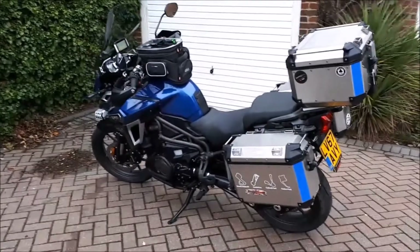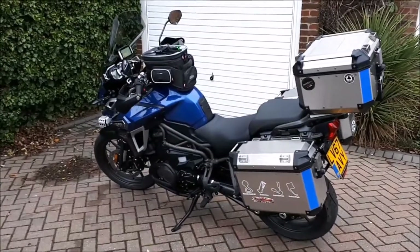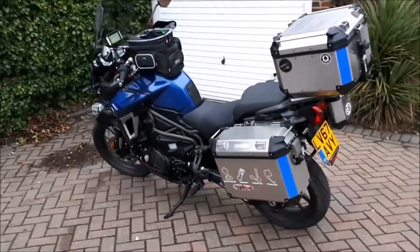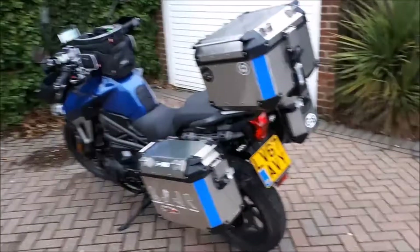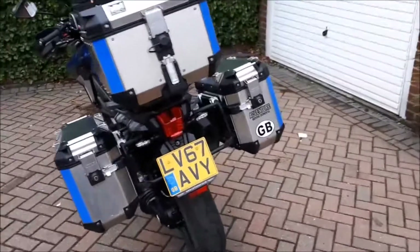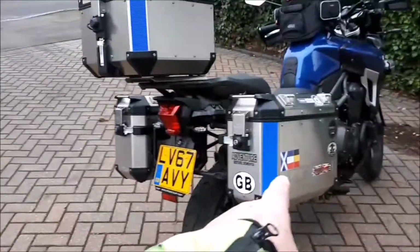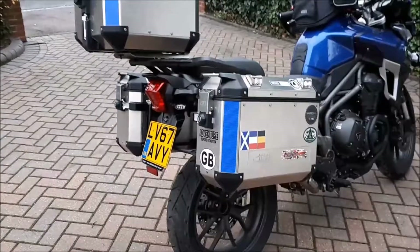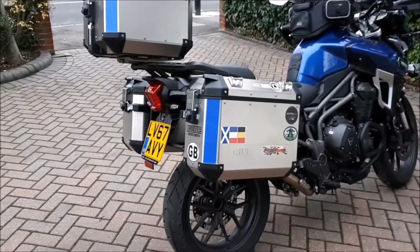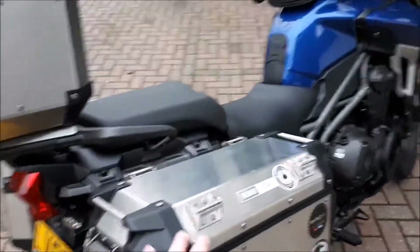Before each tour I'll do a video of loading the bike up — it will be different for each tour depending on whether I'm camping or, as for the Scotland tour, hotel-based. In loosely speaking, it'll be clothing in the left-hand side case. If I'm camping, it'll be camping hardware in the right-hand side case: sleeping bag, cooking utensils, cooker, mattress, blow-up pillow, things like that.